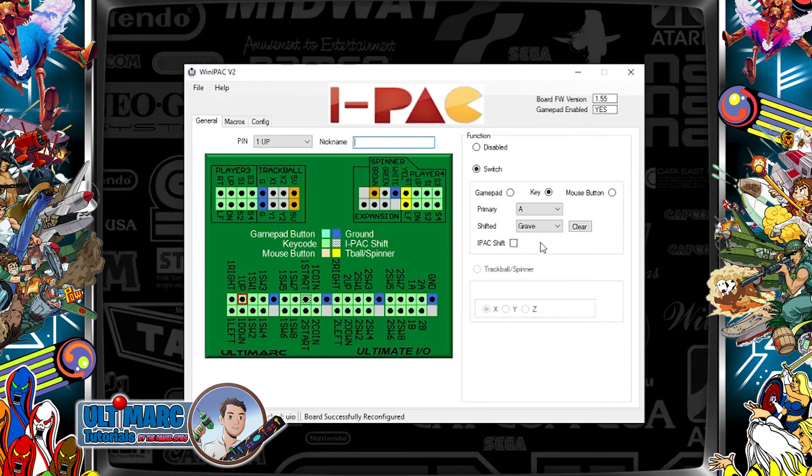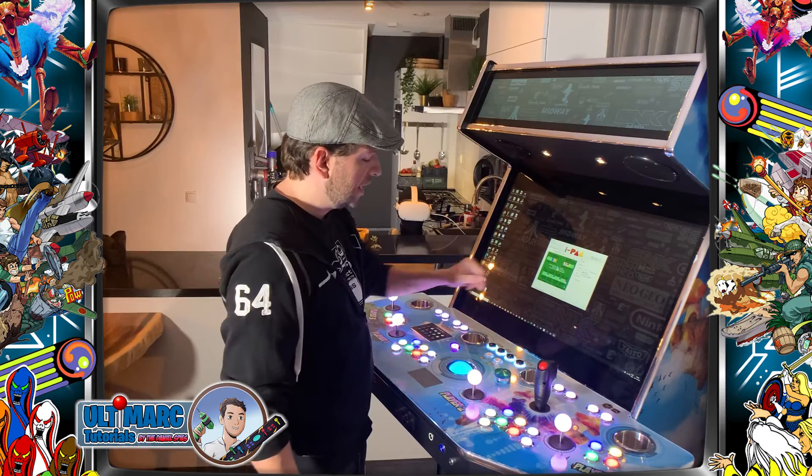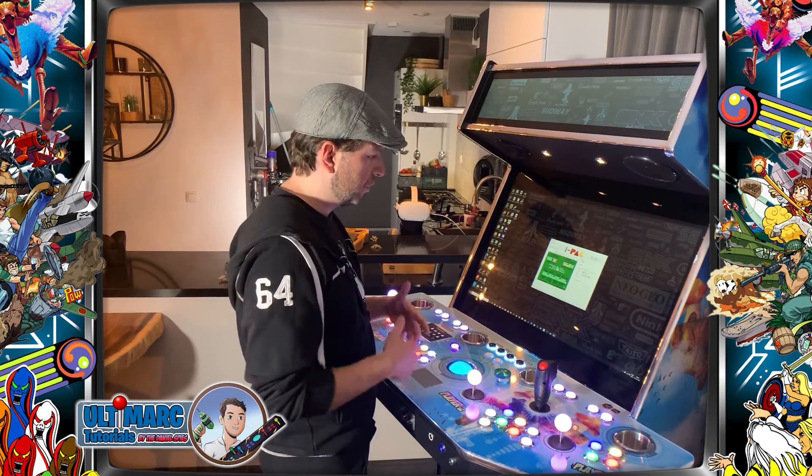For example, let's say we have two mouse buttons — 1A and 2A. We go to 1A, select mouse button mode, and choose which one: mouse button right, middle, or left. It's actually quite amazing. Let's say it's the left mouse button and 2A is the right mouse button. Now the color has changed, and these two buttons will be the mouse buttons.